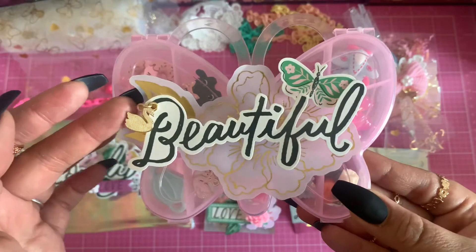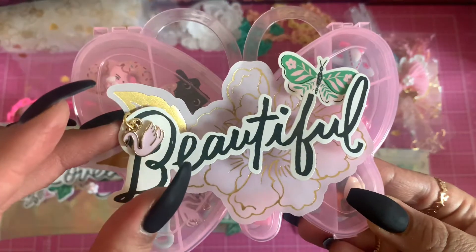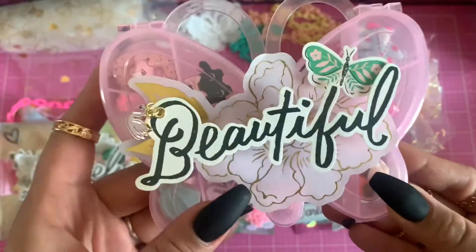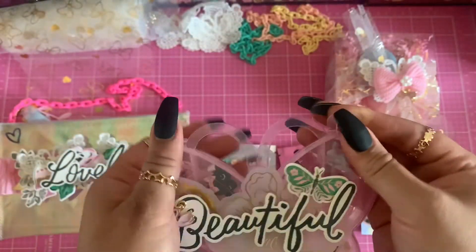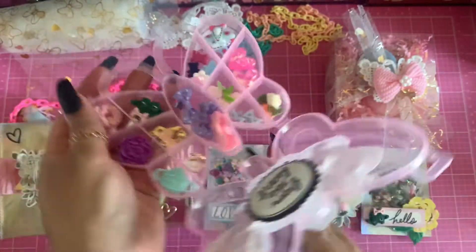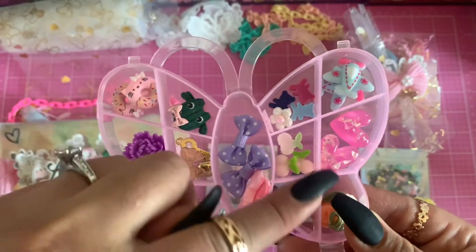I did a little lightweight embellishment on this cute little butterfly container. I added this cute little swan — oh my god, I love that cute little pink swan! And here are just some embellishments, and I added a little sticker right there. These are all items you get in the kit.